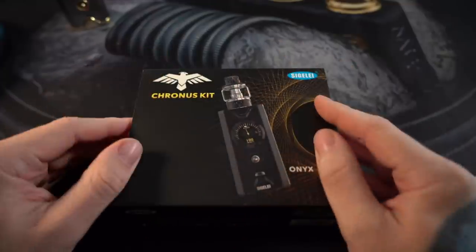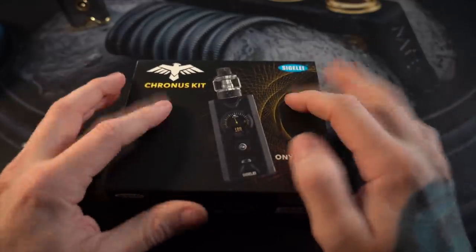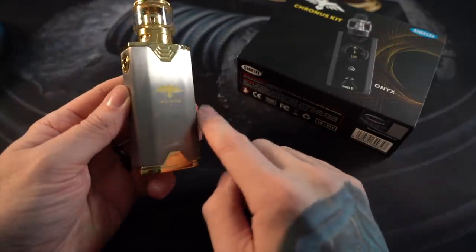What is up everybody? Grimgreen back here today. I want to look at this Cronus kit — I genuinely want to look at this Cronus kit from Sigeli, because I've been using this Shikra mod.